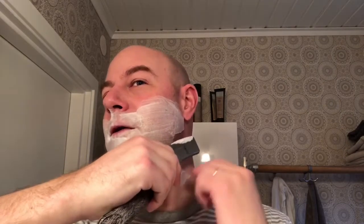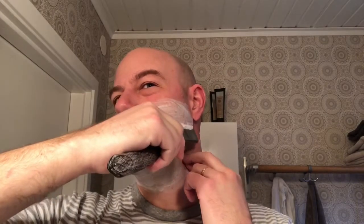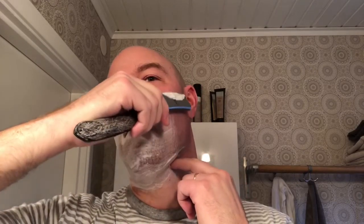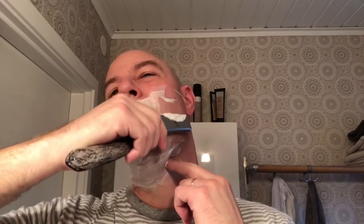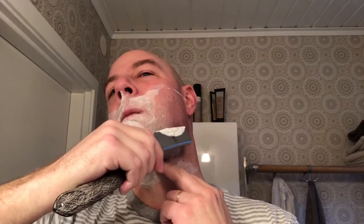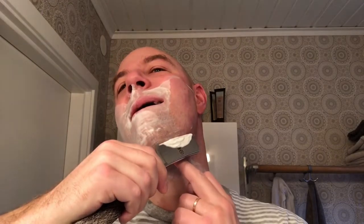Against the grain — contre le grain. Still pretty smooth, this razor. It's so cool with straight razors — they are sharp monsters, but they're comfy. You put them to the skin and, well, I shouldn't push my luck. If you have a razor blade, it's going to cut you. But they're somehow equally sharp if you have a good hone — which I do.